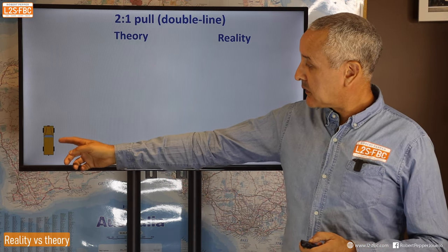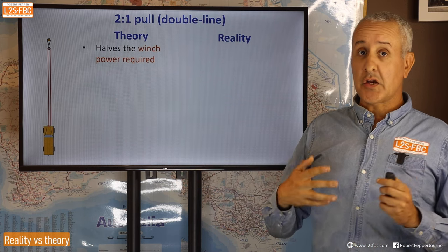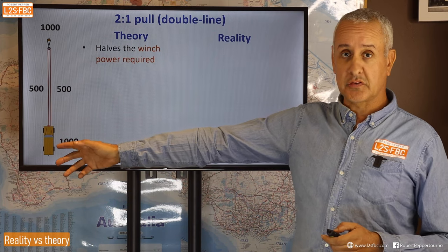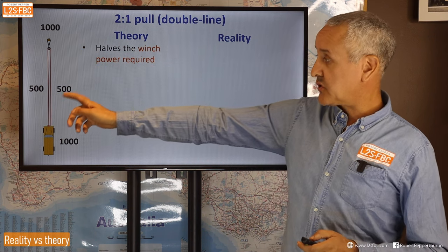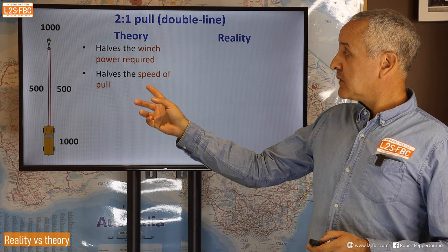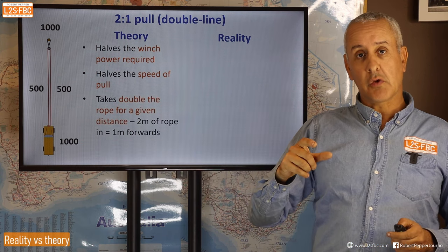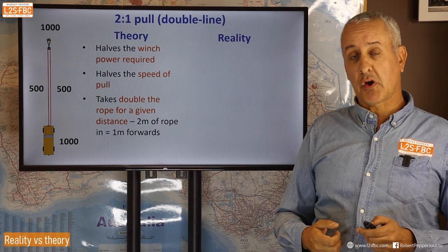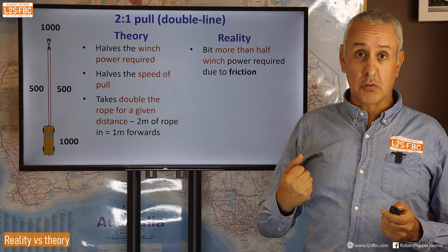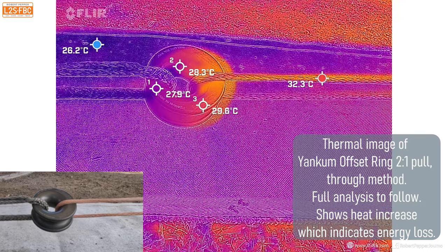In terms of winching: we run a line out around the pulley and back again — the classic double line pull. In theory that should halve the winch load, so if you need 1000 kilograms of force to pull the car, the anchor takes 1000 kg, the winch takes 500, and the return line takes 500. But that's theory — in reality you're going to get more than 500 kilograms on the winch line because of friction in the pulley, and that's exactly what this video is measuring.